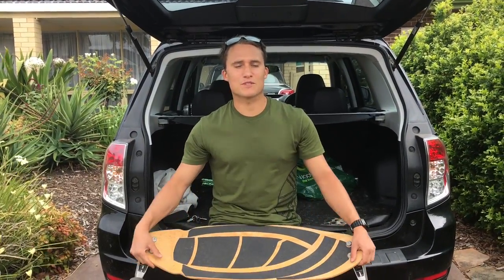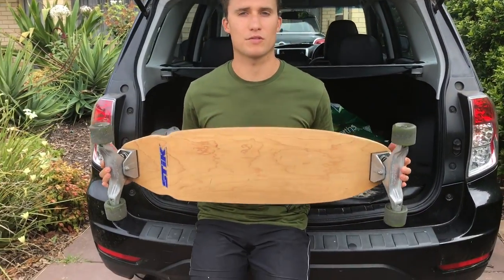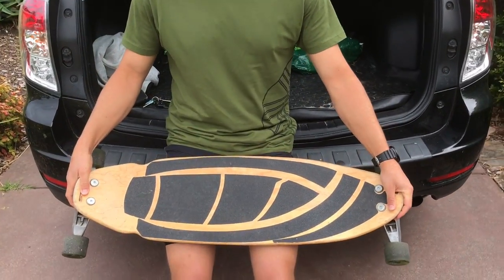G'day guys, Ryan here from How2Rip. Today the surf is pretty flat, we don't have any waves around so we're going to play around with this carve board as a bit of flat day training, so we can practice a technique on this board and then hopefully that will translate onto the surfboard later.